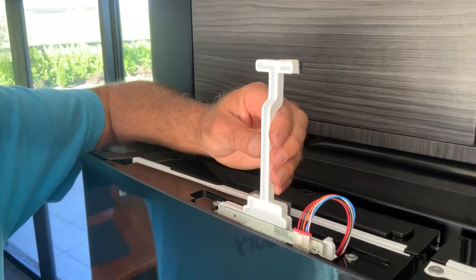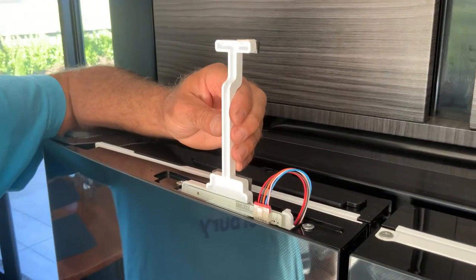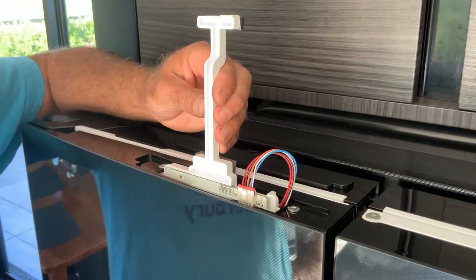The other solution that we've seen on YouTube didn't work on our LG fridge freezer, so this is how we've solved the problem.